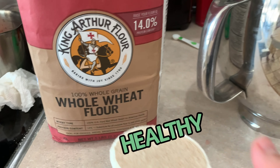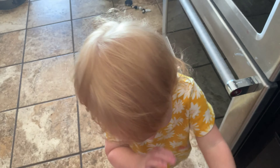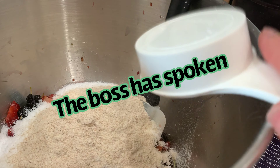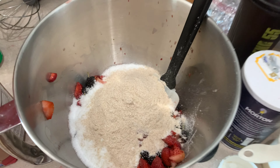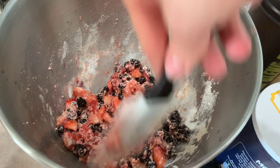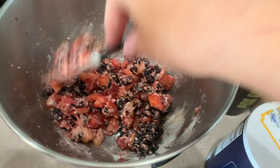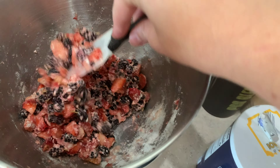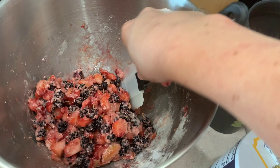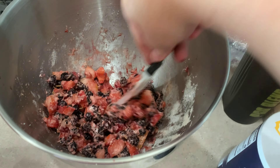Next we're going to add one-fourth cup of whole wheat flour. We've got to add the flour first, then we need to take a couch break. After our couch break, we're just mixing the flour and stevia together with the berries and it's going to get all moistened up. It's going to be really yummy.